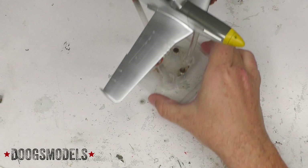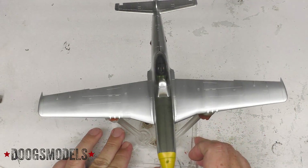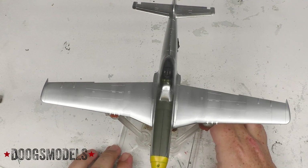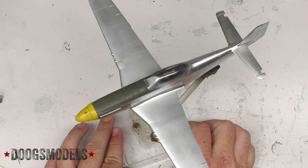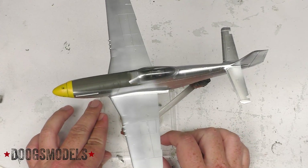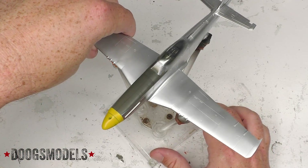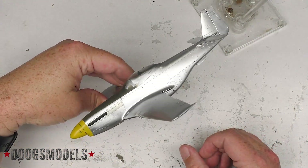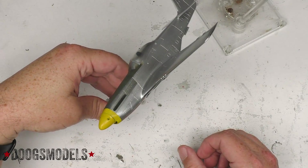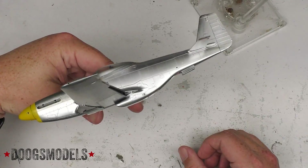Now it's time for the main event, which is the Mustang itself, which has just come out of main paint. At this point it has the silver lacquered wings, the bare metal fuselage, the yellow nose, and the olive drab anti-glare panel all painted up and ready to go. And since you can't see much of it from the top, here's a good view from the side with the bare metal finish. Everything is looking nice and shiny and mustangy. The underside is looking pretty good.